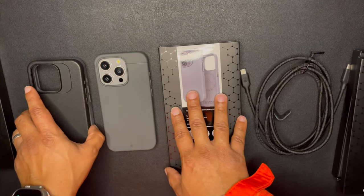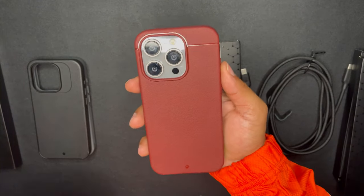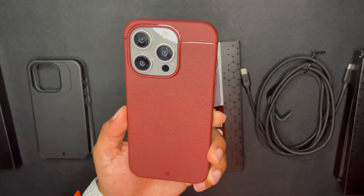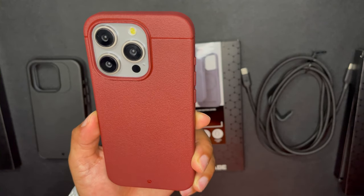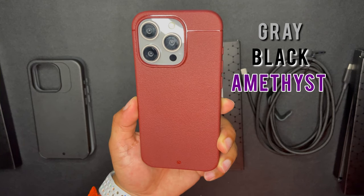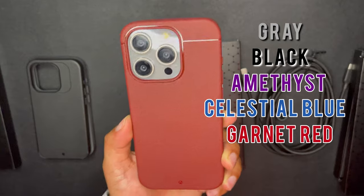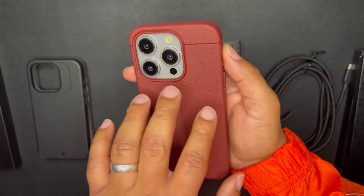Now let's look at the sheath in another colorway — garnet red. The sheath just came out in garnet red. They have five colors: gray, black, amethyst (their purple), cobalt blue, and now garnet red.